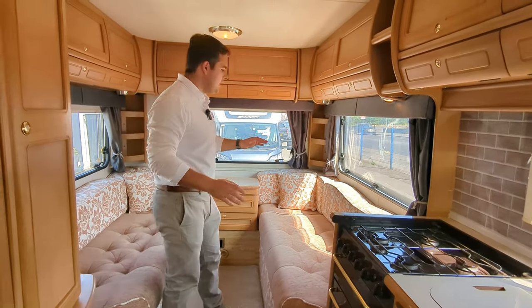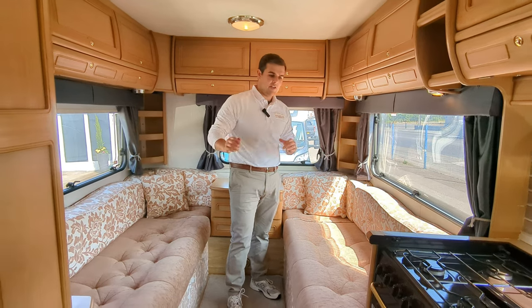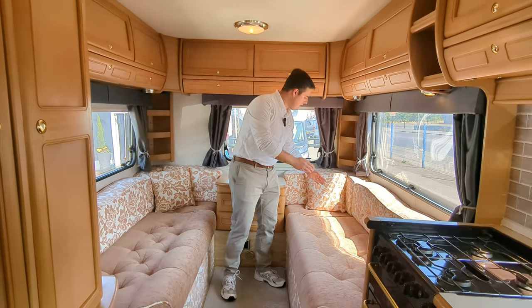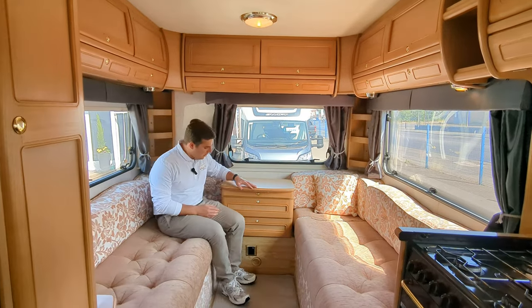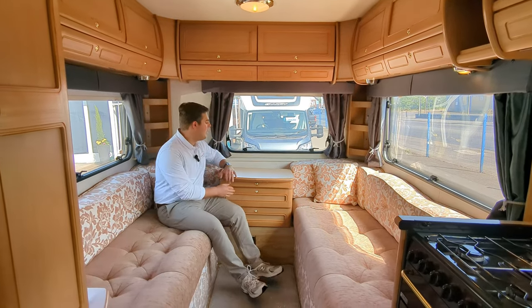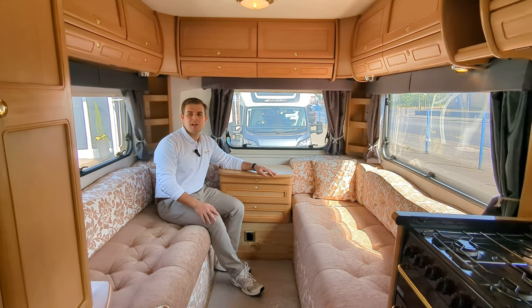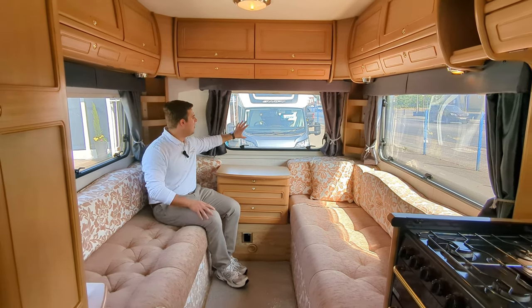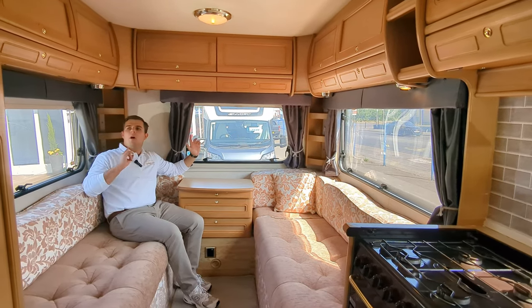Going into the lounge, you've got these dual bunks. These work as a single bed on each side — you just pop this down, laying this way or laying this way. You've got the centre console and these covers do open; you can fold this out to make a little dining table. You're getting a lot of natural sunlight through these nice long open windows right the way around.